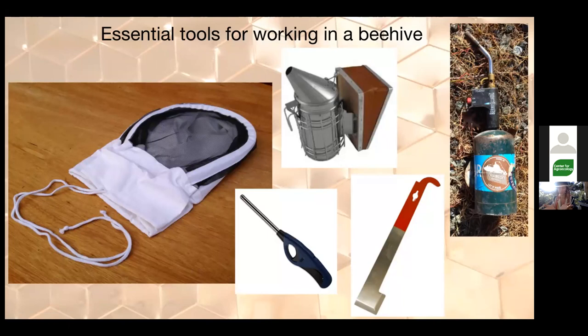Here's my tool kit for working in a hive. I don't wear gloves — the gloves used in beekeeping, while protective, are very bulky and limit your dexterity, and you end up crushing bees. I do wear a bee veil to keep bees off my scalp and face. It's helpful to learn to handle frames without gloves because honeybees are quite docile — they really aren't interested in stinging unless provoked or protecting the hive.